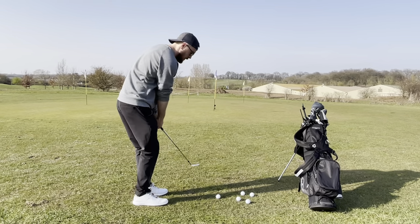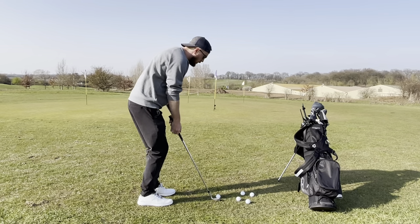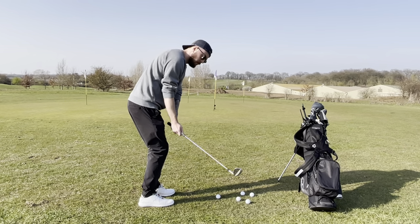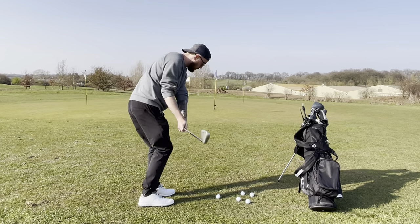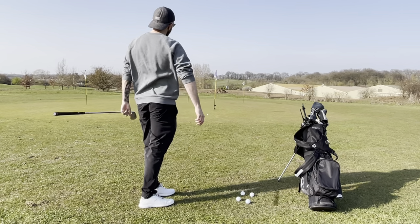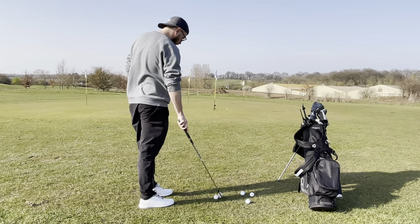Here's another different video, just like my range session video of me going through my range session. This is one of my short game practice sessions. Short game is routinely practiced absolutely terribly, so what we're going to see here is the different styles of practice I'm going through.